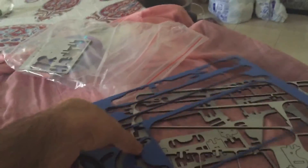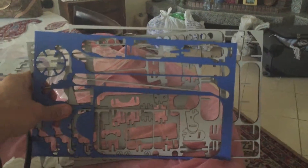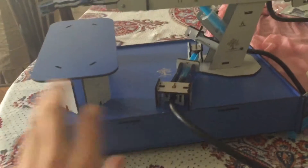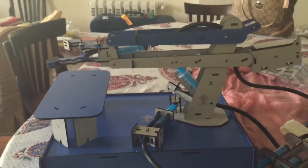It came in these MDF cutouts — laser cut MDF boards. Here's the box, and the box is actually the base. This entire thing came in this box, and that was the base of the robotic kit.